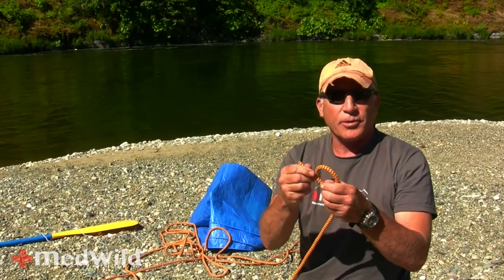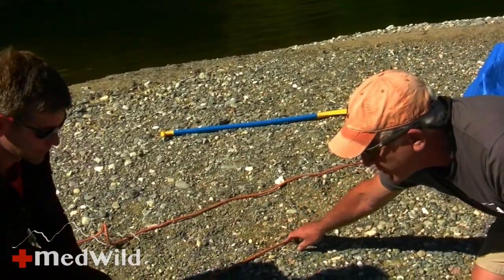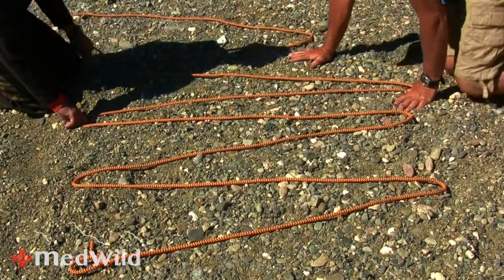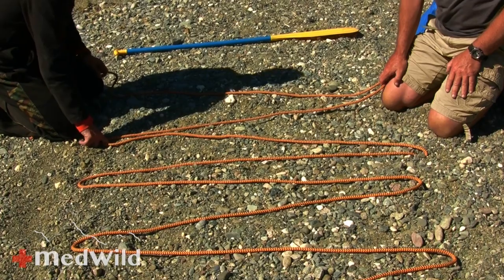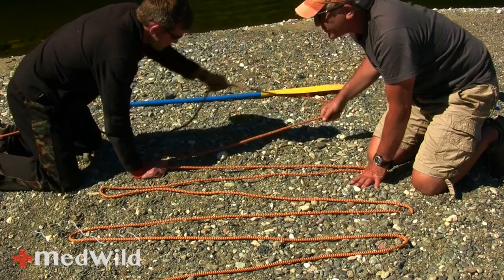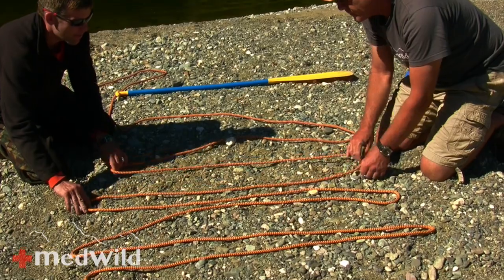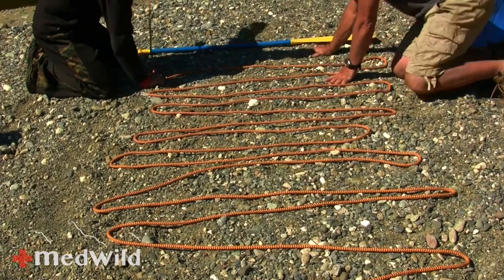Start by tying a knot into the end of the rope — any old knot will do; this is a bowline. Kevin's going to help me make a series of V's. No matter what you do, these V's will be the wrong size — either too long or too short. But if you're going to err, I think it's better to err towards making them a little bit too long.